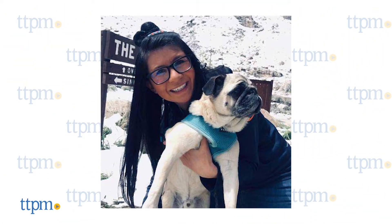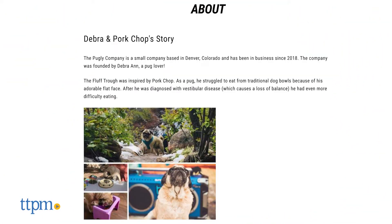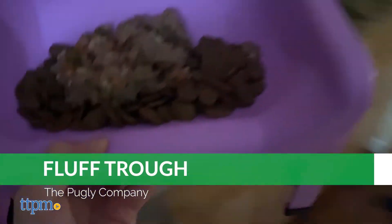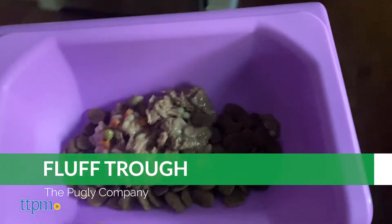The Fluff Truff was designed by a pet parent whose pug, Porkchop, struggled to eat from a traditional dog bowl because of his flat face. Although it was developed with one specific dog in mind, the Fluff Truff has benefits for dogs of all breeds and sizes.